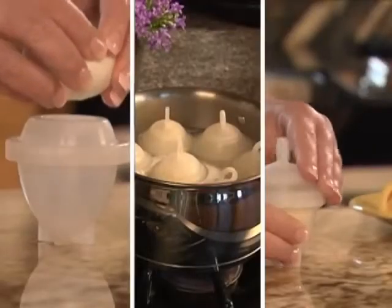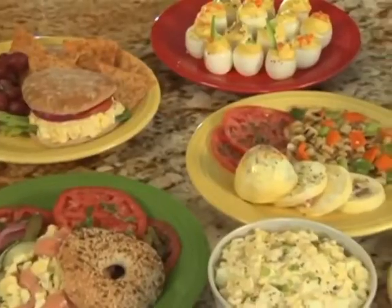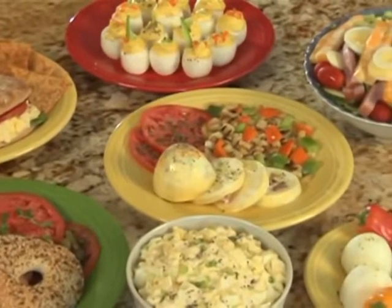Watch again. Just crack, cook, and twist to enjoy delicious hard-boiled eggs just like this. And it's all dishwasher safe.